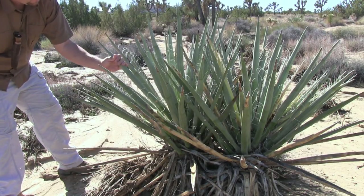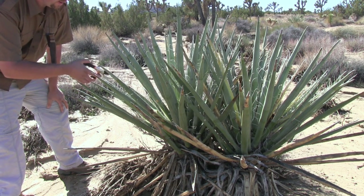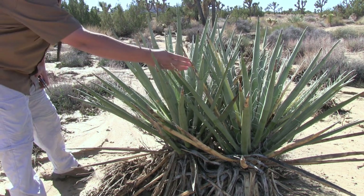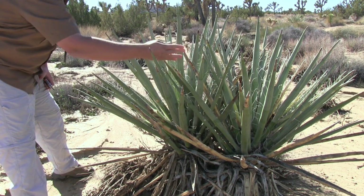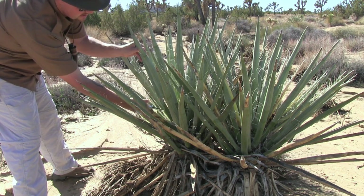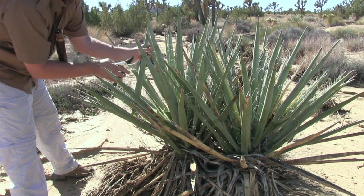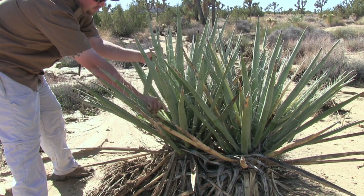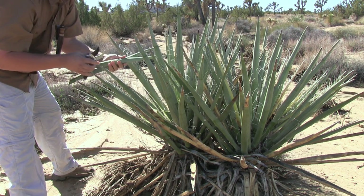Alright, so down in this wash we have our Mojave yucca. What I'm looking for is straight shoots and also healthy shoots. I don't want any of these dead shoots — that's going to be very difficult to work with. So I'm going to go ahead and clip off a few at the base. We'll only take what's needed; I only need a couple of them and I don't want to harm or damage the plant. So we'll just start off with two.